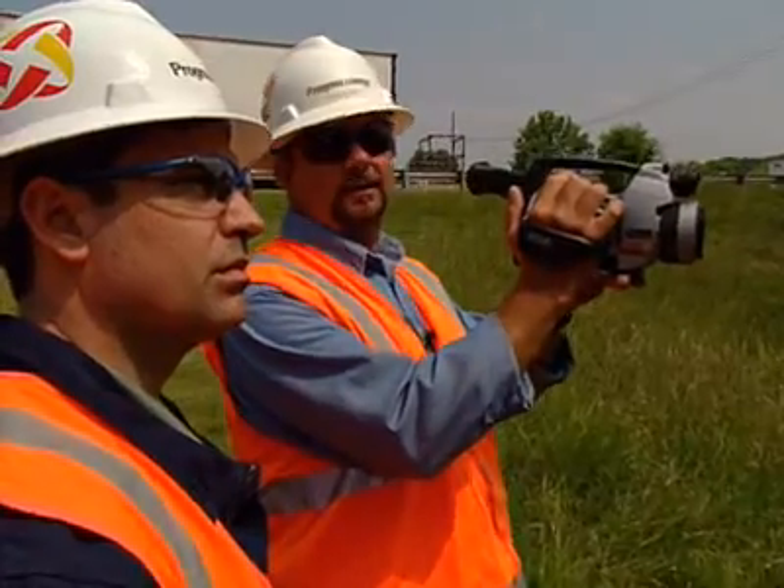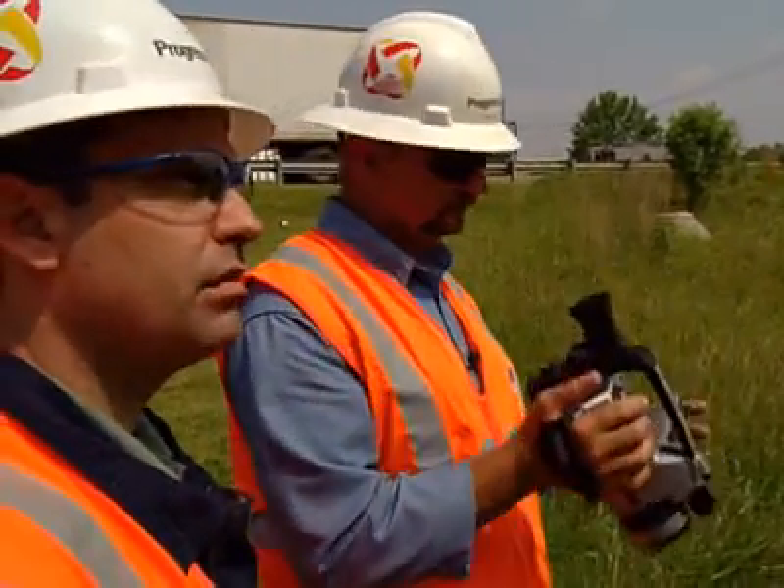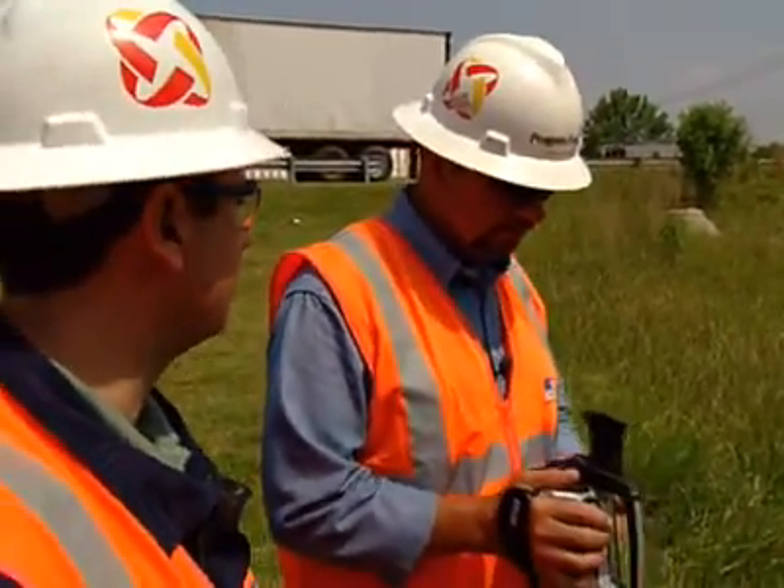I do infrared scans on distribution lines, overhead and underground switchgear. The FLIR infrared cameras help us find problems before they cause outages. When we go out and find an opportunity, it doesn't cost us — it avoids us costs. It is a tremendous savings to fix it before it breaks.